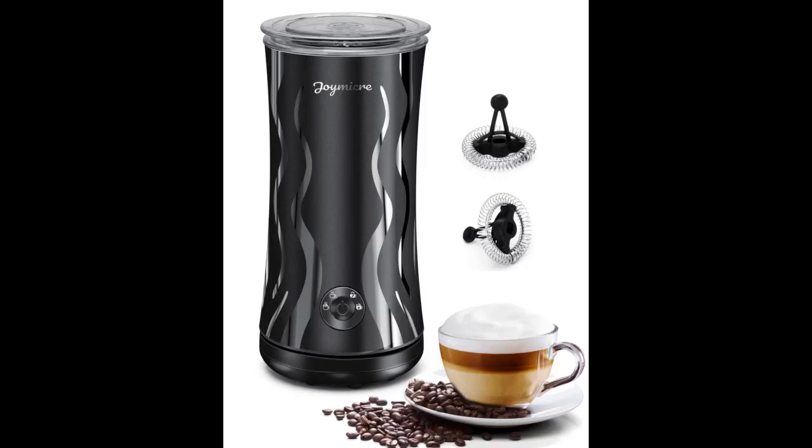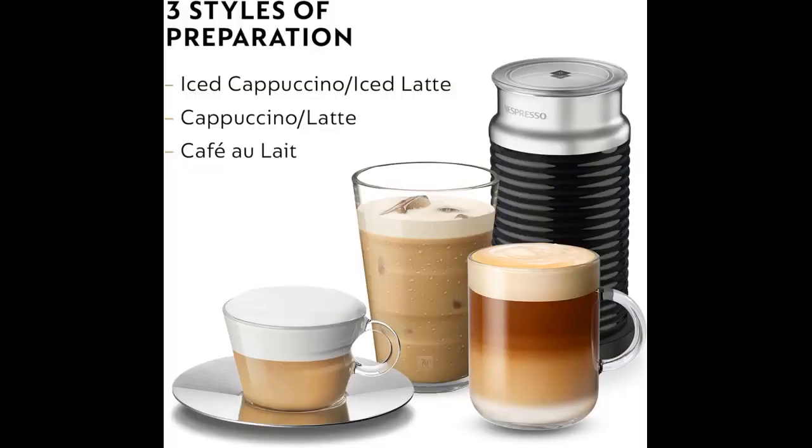The machine works wonders. It gently heats the milk and creates the froth you want silently. The first picture shown is my favorite way, which is light and airy. The second picture shown makes a more dense froth — that's the first setting on the machine.